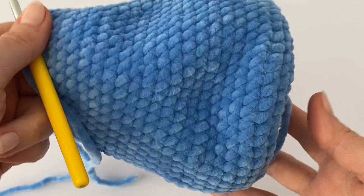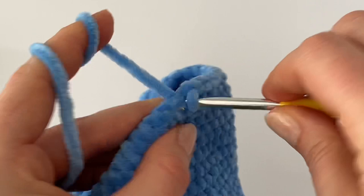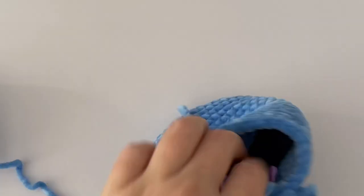For the last round of the elephant body, make one single crochet in each stitch all the way around, and at the end of the round make a slip stitch in the very last stitch. Now stuff the body with hollow fiber. If you're using chenille yarn for sewing, keep the tail longer. Then sew the body to the head with an invisible stitch — I'll see you in the next and last part of the tutorial.